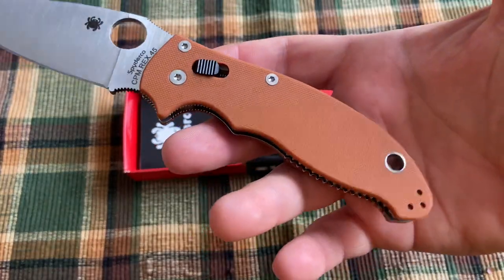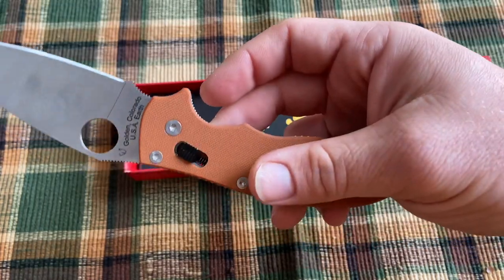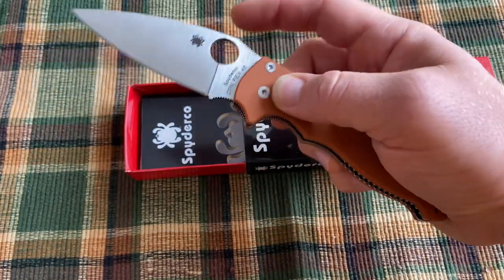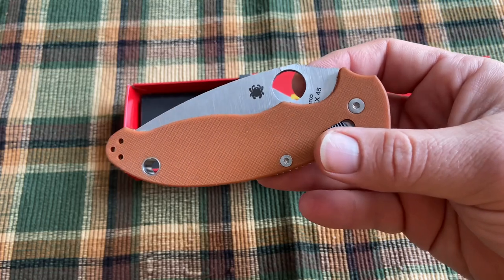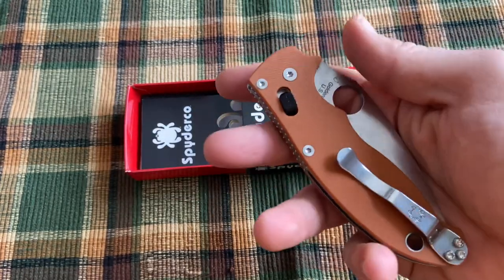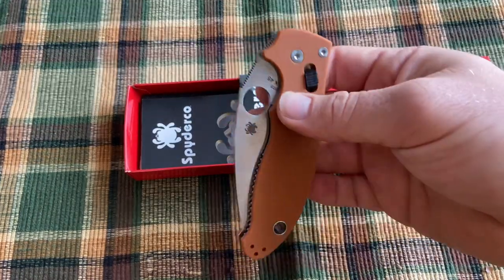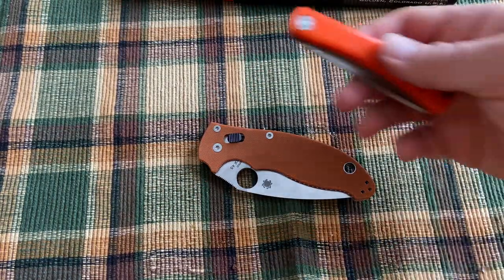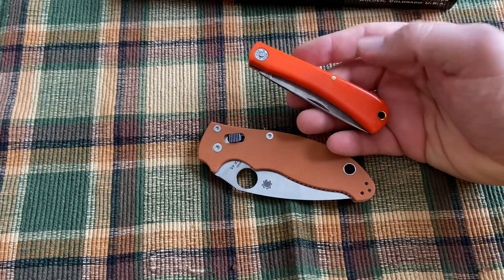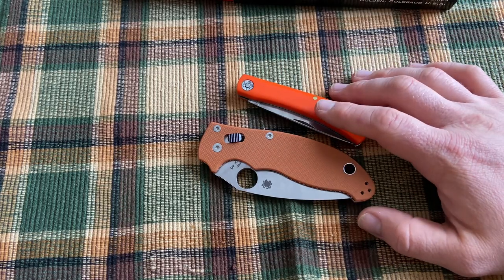The burnt orange is a little bit less orange than the other burnt orange Spyderco has used. When I first saw pictures from SHOT Show, I was a little disappointed in the color, but it looks a little better in person than in those pictures. A good comparison is this Greastest Cutlery bullnose in orange synthetic Delrin — the bullnose is quite a bit brighter orange compared to the burnt orange on the Manix.